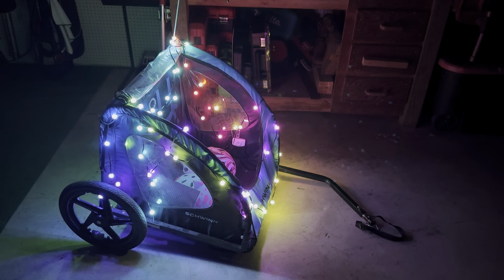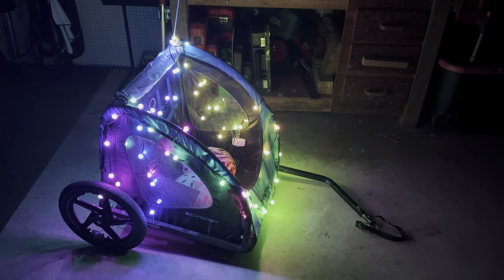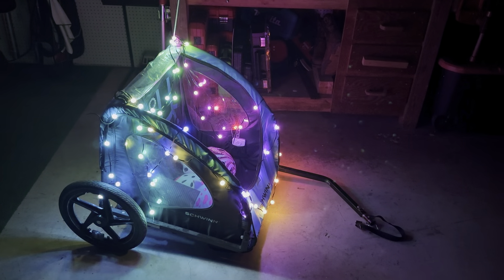You can operate it all three ways: the app, the remote, or the button on the USB stick. I think these are some very unique lights that I'm going to be using for a long time into the future.